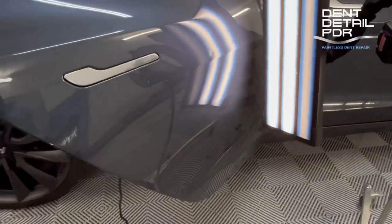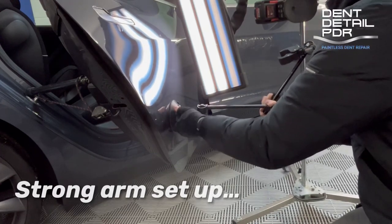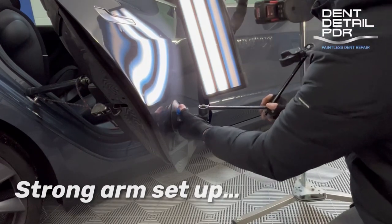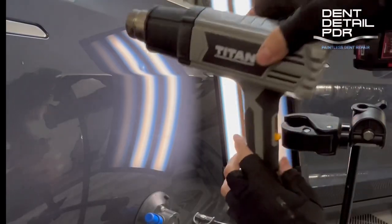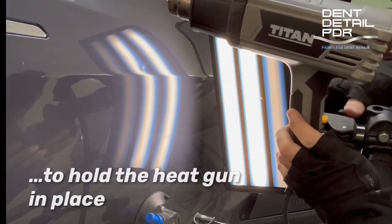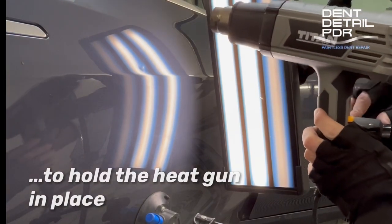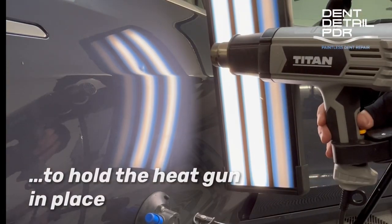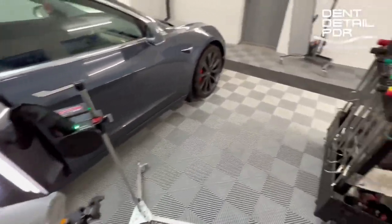Next we're going to set up a heat gun. As we said, it's an aluminium panel and it's really cold today — you can see the steam coming from the breath there. Aluminium, we need to get it hot; we need to be working around 25 to 30 degrees. It just makes the metal pliable. If you're pushing it cold you're going to spike it; it's not going to cooperate. Heat brings it up to temperature and helps the repair.